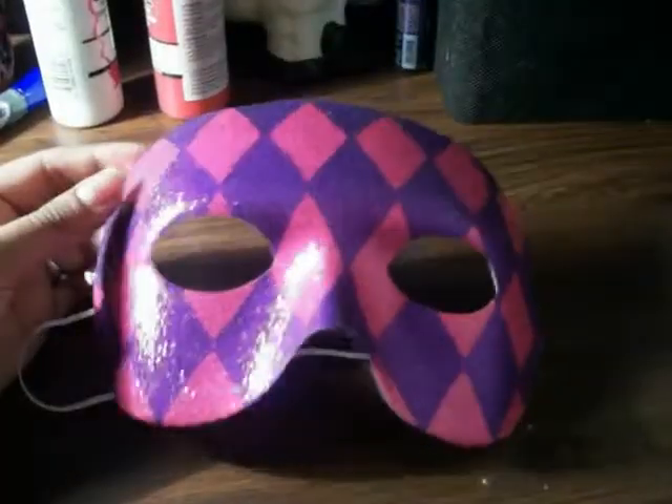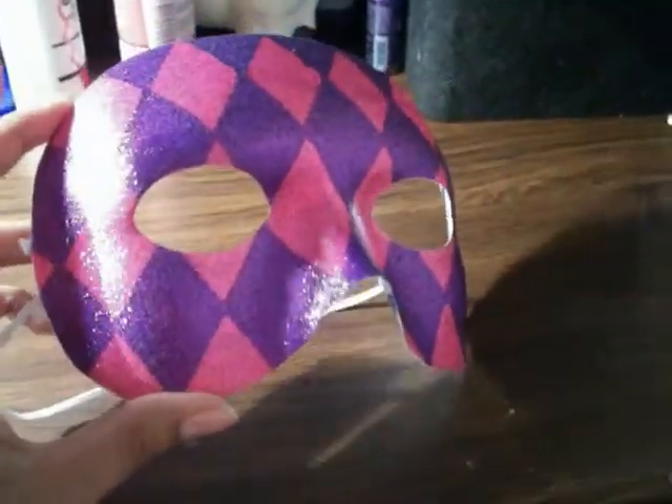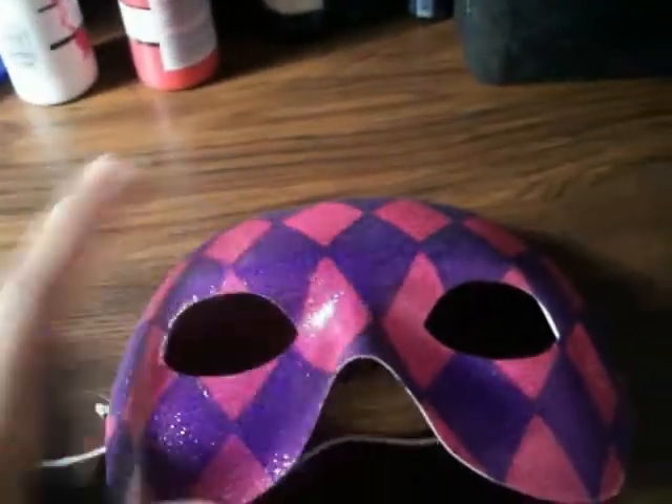Hey guys, this is a do-it-yourself video to make masquerade masks. Let's get started. This is the mask that we're using today — I bought this at Party City for $2, which is really cheap. There are several other ones, but I really like this one because it defined the eyes and the nose more than the other ones.